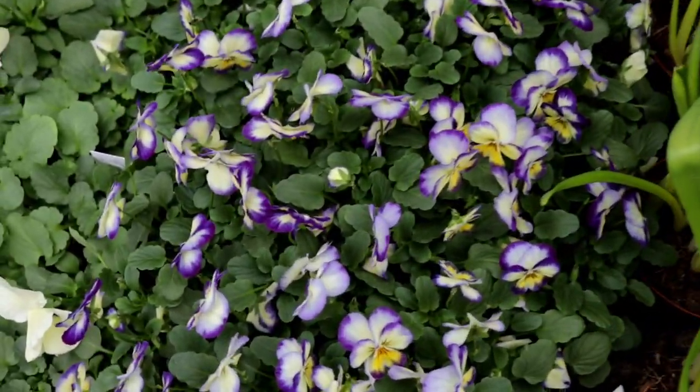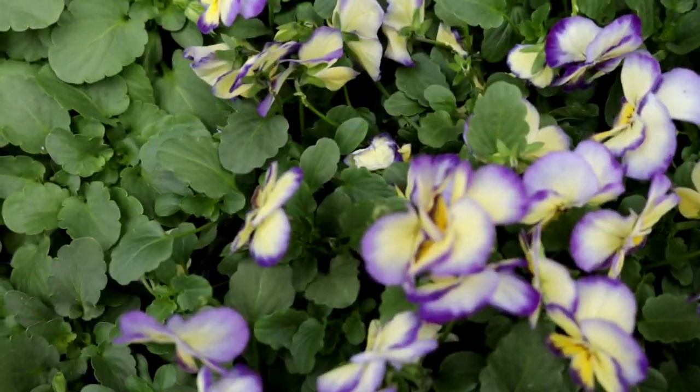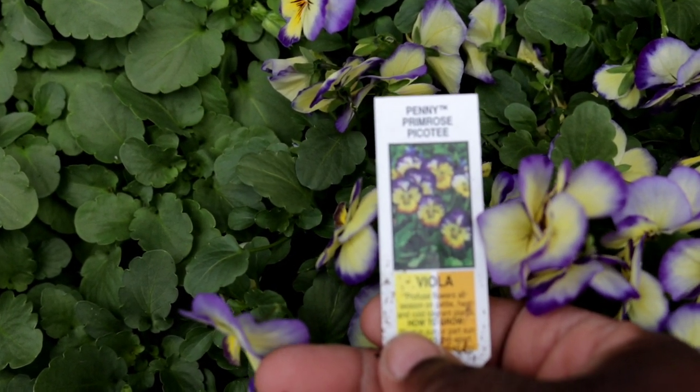Then we have some beautiful violas. This variety is Fulkis Penny Primrose Picotty.